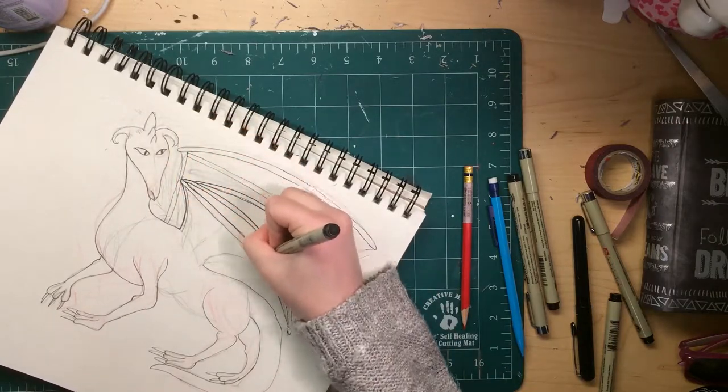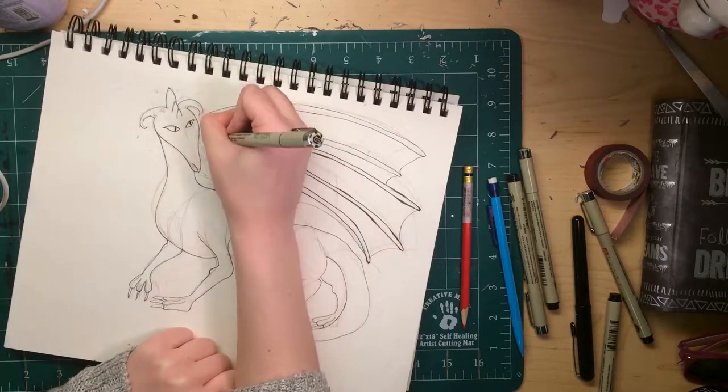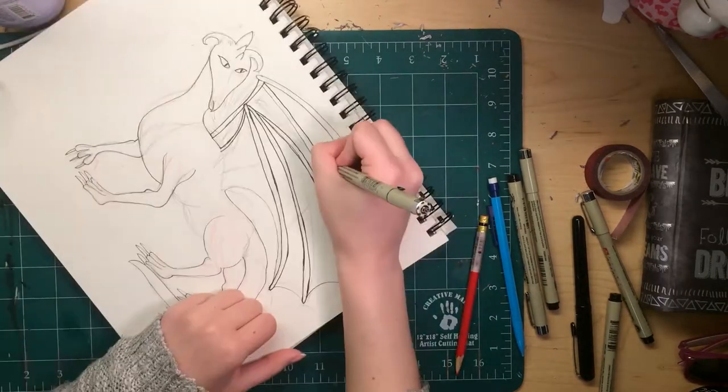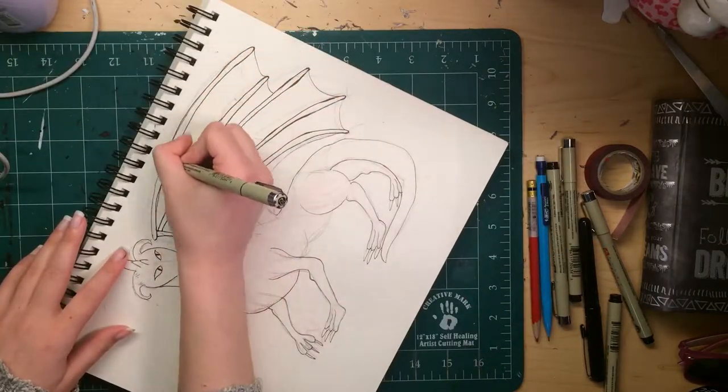I'm definitely going to work on fixing that, but not right now, because I have to draw cats for a super secret project I'm working on. I'll be doing an announcement later on that.